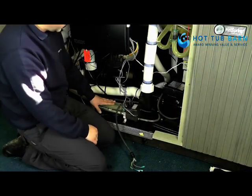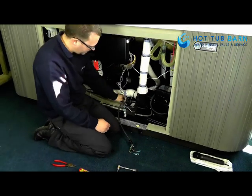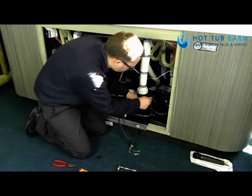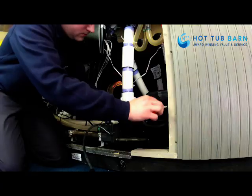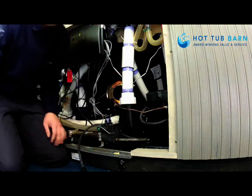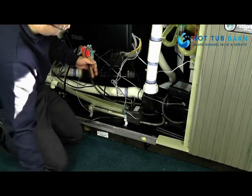The pump is screwed back down again. The unions are done back up tight. The bleed line has gone back on the front of the pump. Now we just reinstall the bonding wire and then wire the pump back onto the control box.